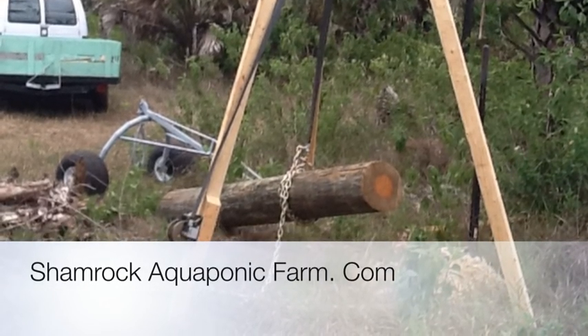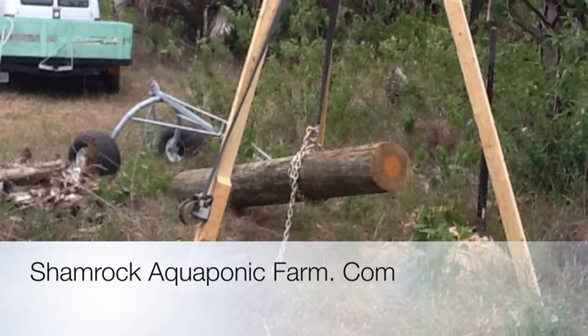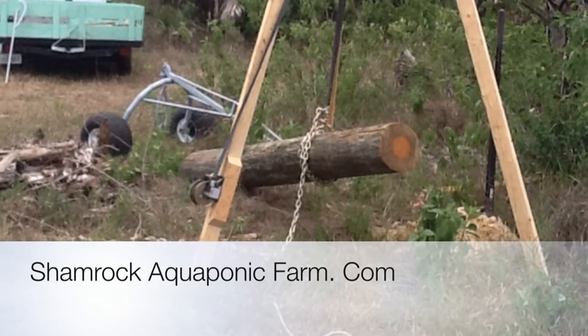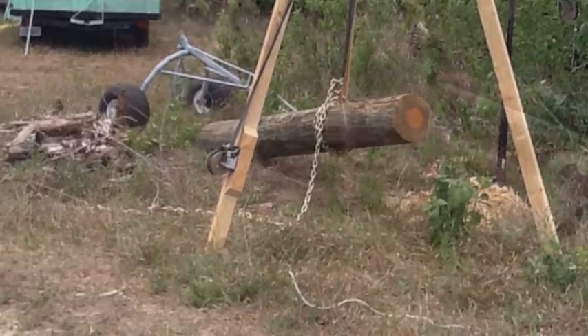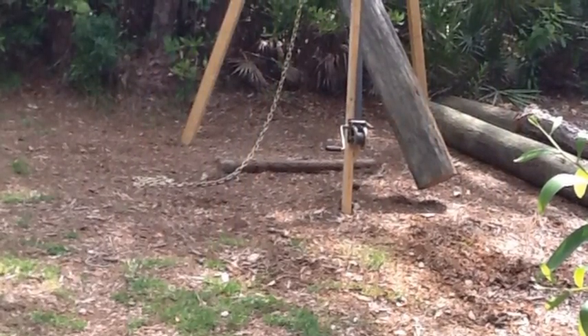Hey, this is Matt Roberts with Shamrock Aquaponic Farm, and today I'm going to show you how I built a tripod hoist. I had to put in some very large posts on our property — they're about a thousand pounds — and I just couldn't do it by myself. So this hoist gave me what I needed to lift them up and put them in the ground safely with one man.